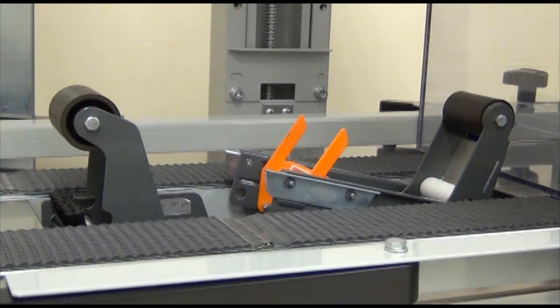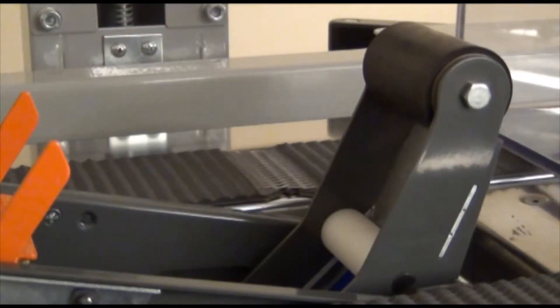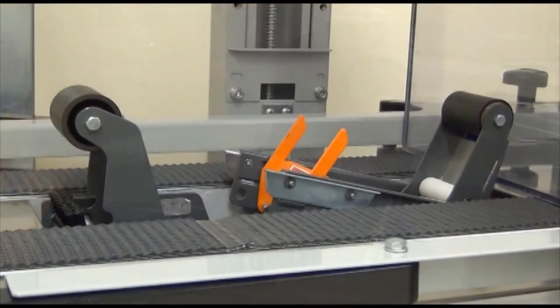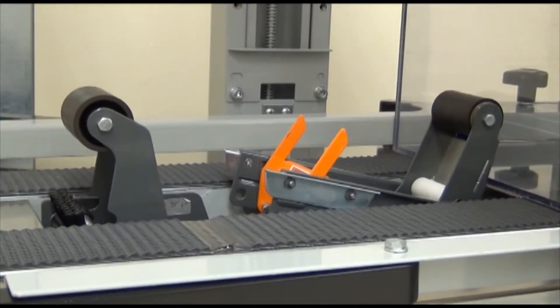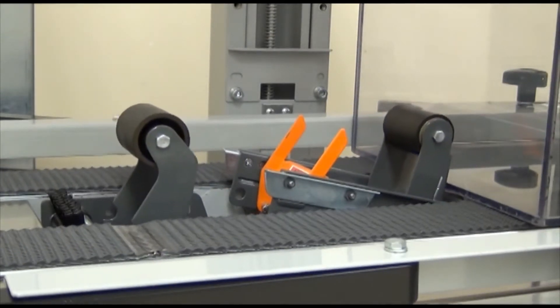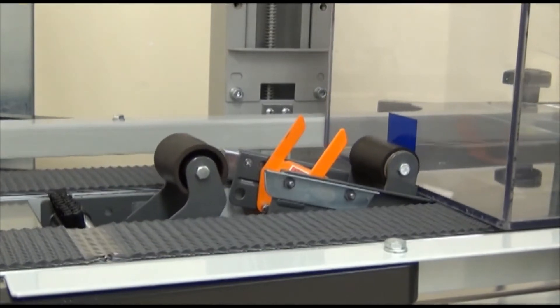A case is conveyed to the taping head and contacts the tape on the applying roller. Then the following three things occur simultaneously: the tape is adhered to the leading edge of the case; as the case motion continues, the applying mechanism travels forward and down in a curvilinear motion; and the linked buffing assembly retracts.